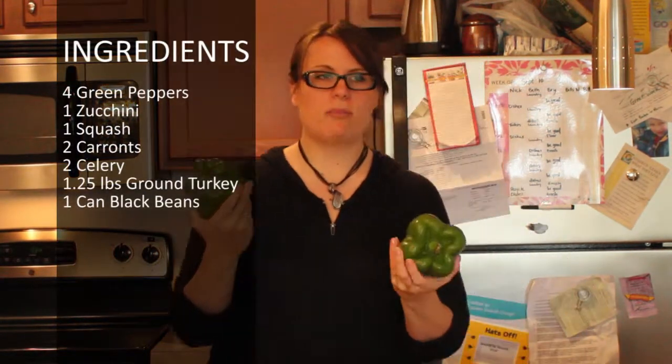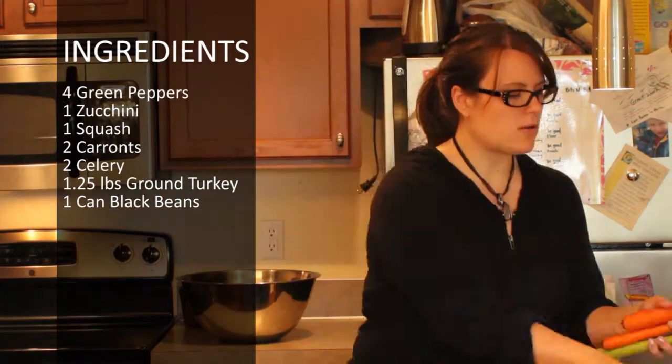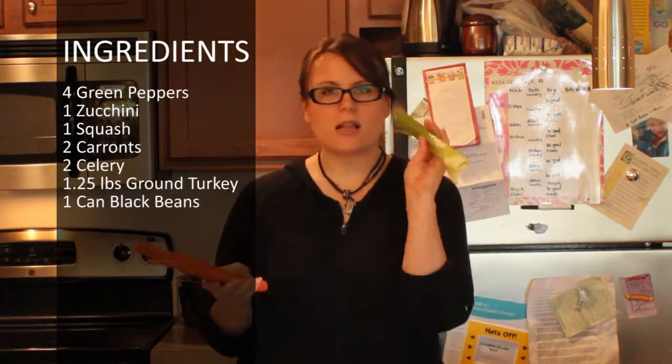That's my fruits and veggies. I have peppers — big green peppers — and a zucchini and a squash. Carrots and celery.